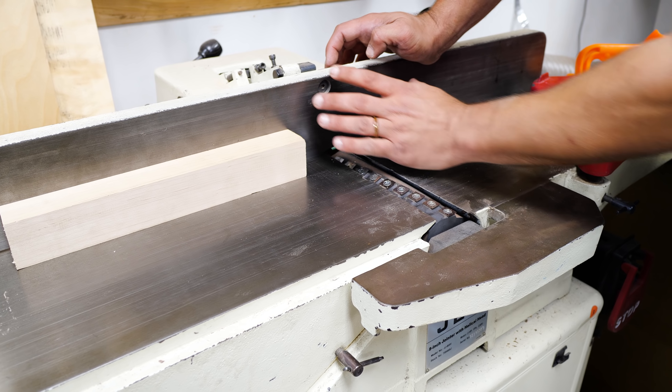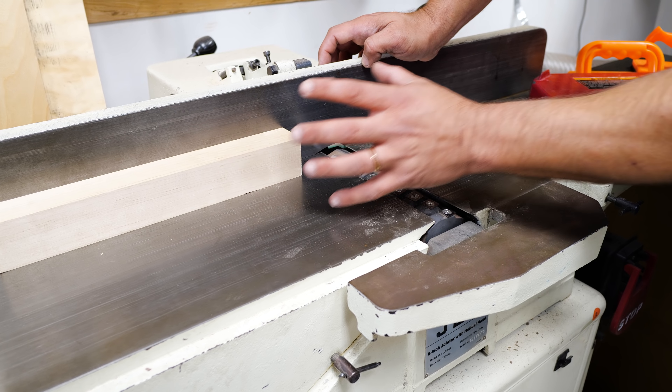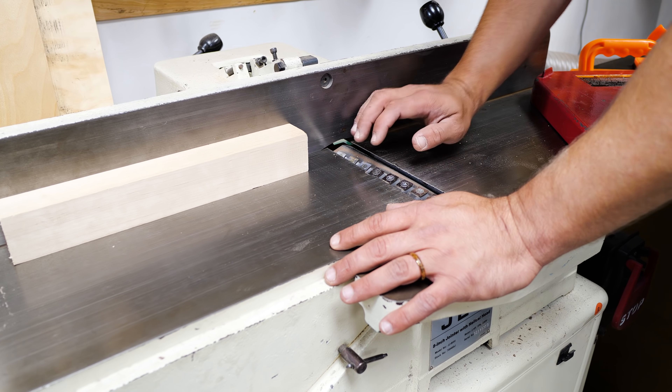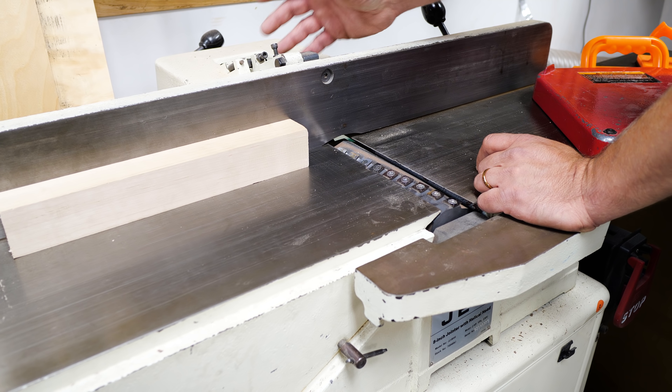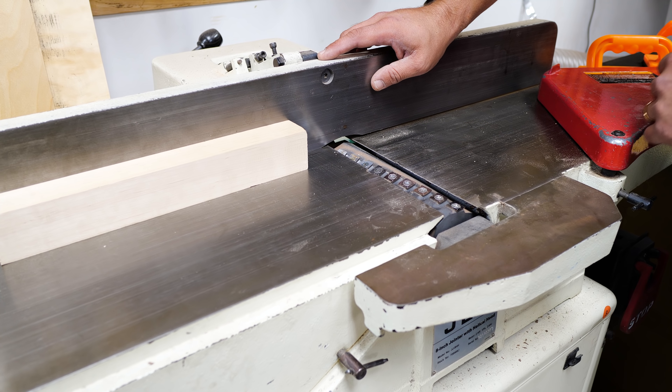A good tip with jointers is to move your fence over the course of time. If you're not doing a lot of boards that max out the capacity of your jointer, you don't want to create wear on one side of your knives rather than the other. About once a month, move the fence just a little bit one way or the other — that helps with even wear.